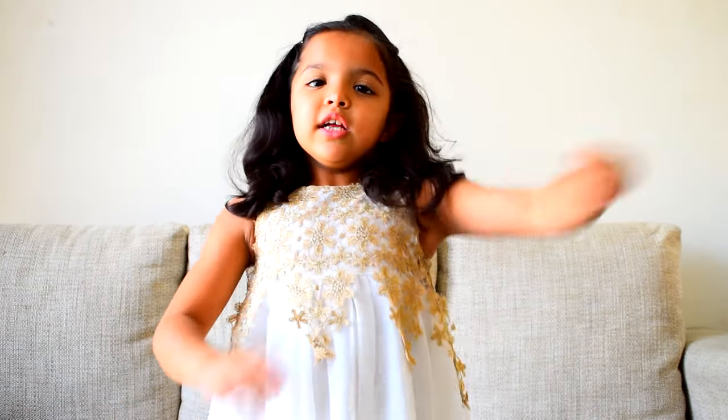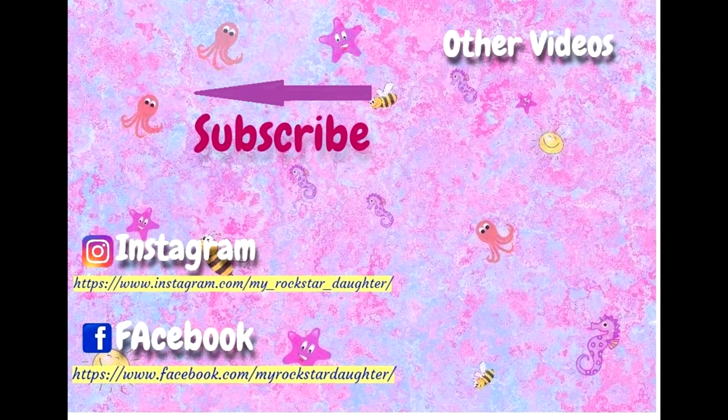Namaste! To watch my other fun videos, please click those links. Bye-bye! Thank you! I love you!